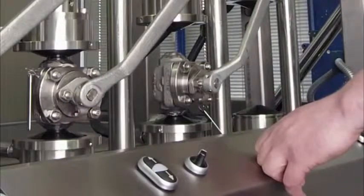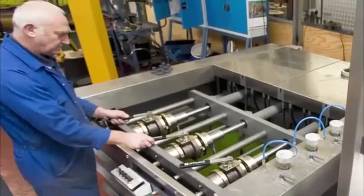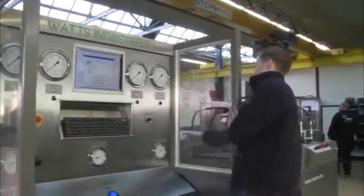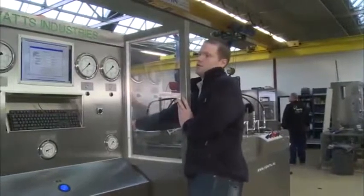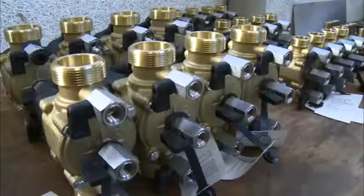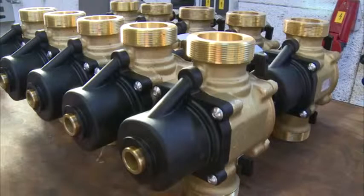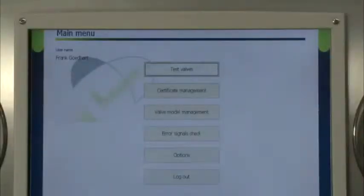Considering the enormous variety of types, sizes and applications, this video shows just an example of a Ventil production test unit. In this case, a valve manufacturer approached us for a complete solution for testing their range of backflow preventer valves.